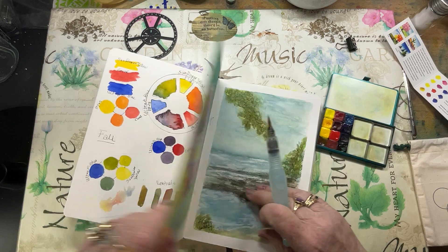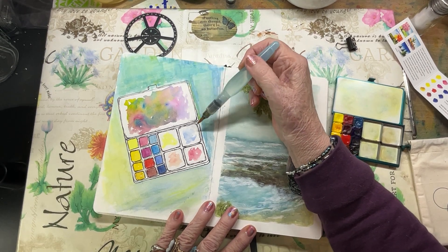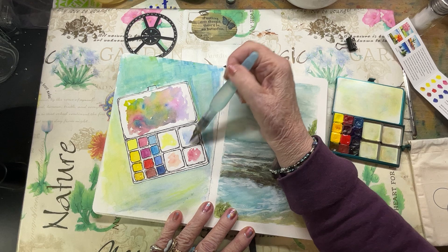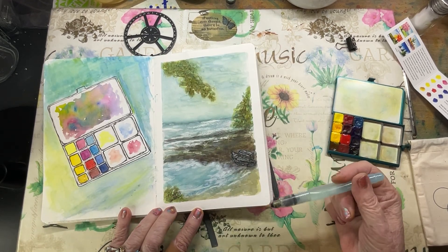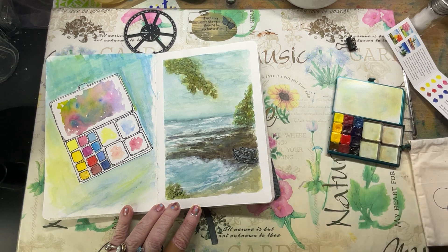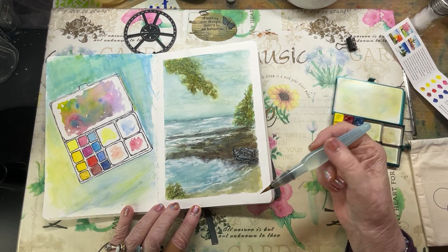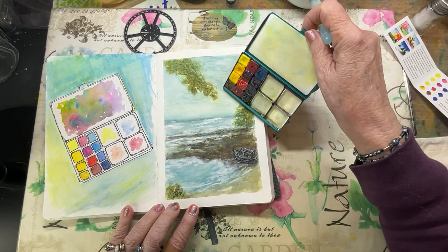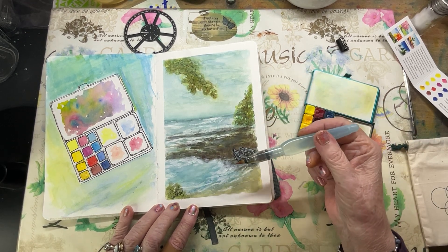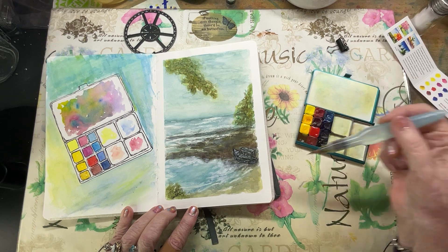On the next page, I took a suggestion from Maria from Art Toolkit, the founder. She said to trace your little palette onto your page, put your colors in there, and just paint your palette. So I put little colors in for my mixing areas. Then I did this painting taken from a reference photo of a friend of mine who is currently in Portugal — a former exchange student who sent me this photo — and I just thought it was really pretty.